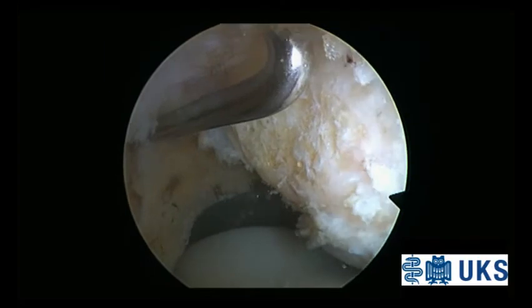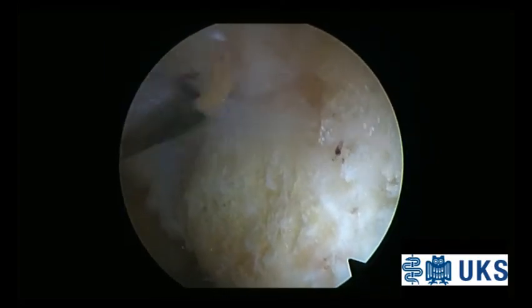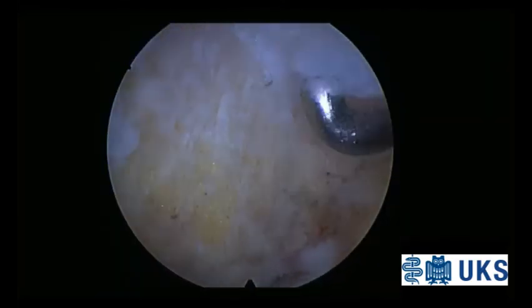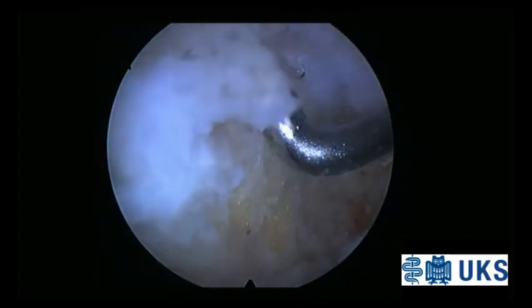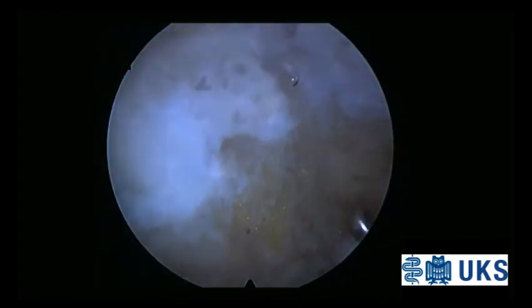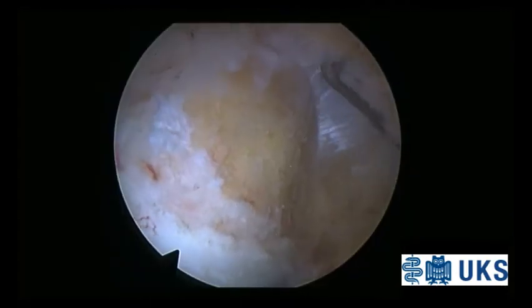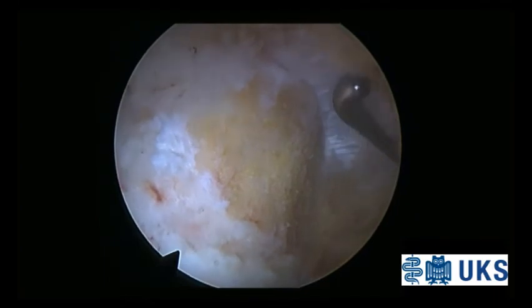The final arthroscopic evaluation is performed after resection of the pathologic soft tissue as well as removal of the bony lower patellar pole. The extent of the resection is controlled arthroscopically and fluoroscopically to avoid treatment failure due to over- or under-resection of the lower patellar pole, or residual small bone peaks in the anterior part of the lower patellar pole.